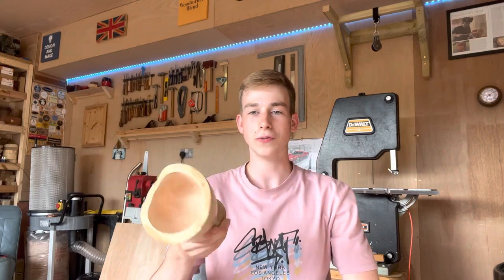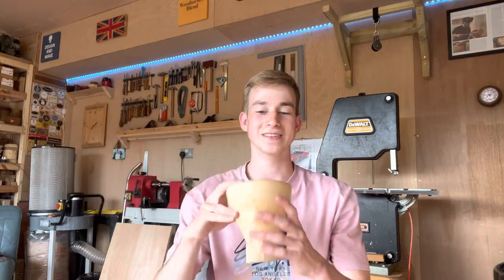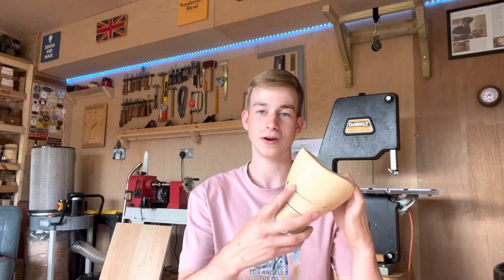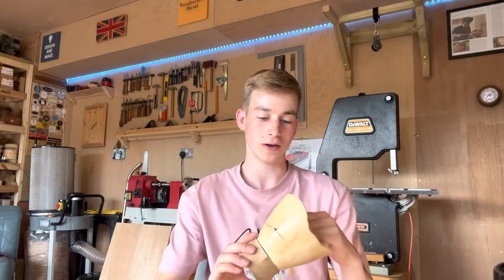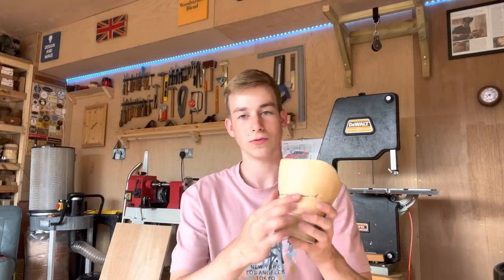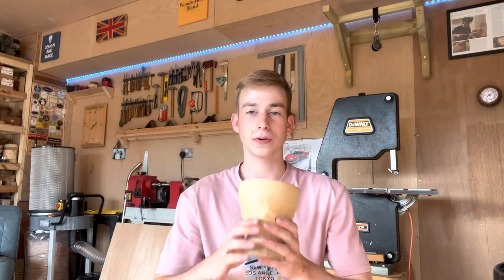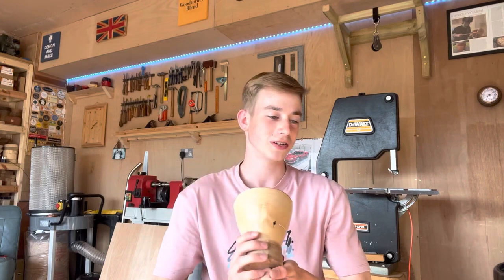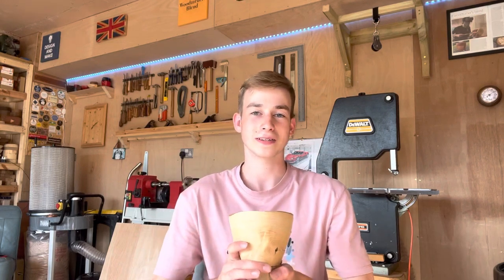The next thing is this greenwood bowl that I turned over a year and a half ago. I've still not got around to filling it with resin and re-turning it, so we're going to do that hopefully this summer. I'm only going to fill part of it with resin and then turn the walls down — I quite like the chunky look but I think the resin fill will look really cool, almost like a smile. I've used up my resin on projects like the Mount Etna bowl, so I need to get some more.